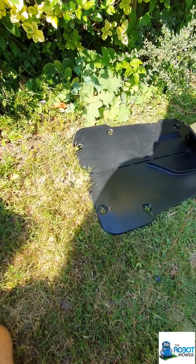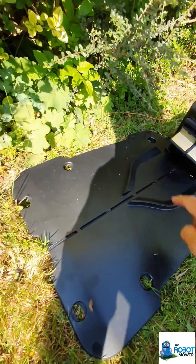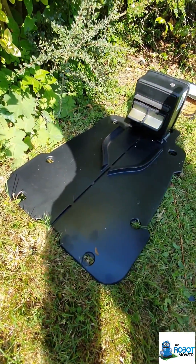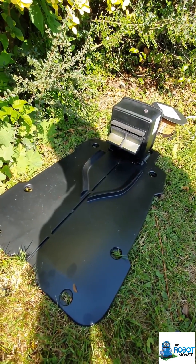You've probably seen on the base station there is a groove that runs all the way along. The idea is that you place the wire along that groove, it pops out through the end and then back into the connection point on the base station.